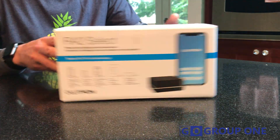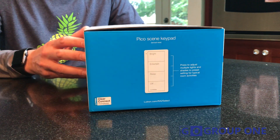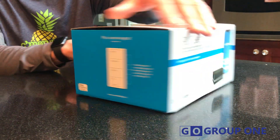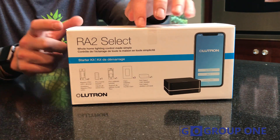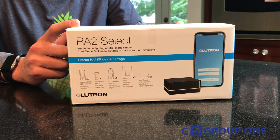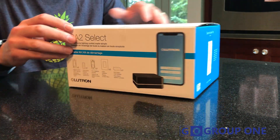First, you notice the Lutron blue on the package — you can always recognize that pretty much anywhere. The graphics on the box are nice. As a distributor, I am especially pleased with the list of items on the outside of the box. You don't have to crack into it to make sure which components you're getting; you can just take a look right on the box.